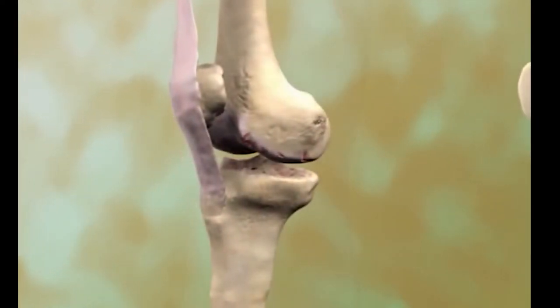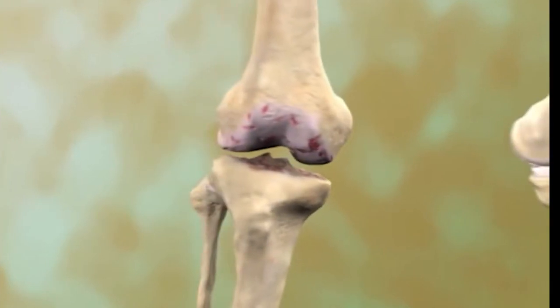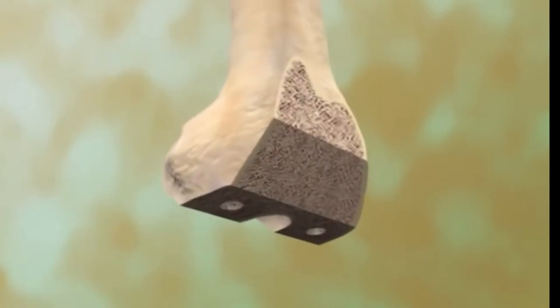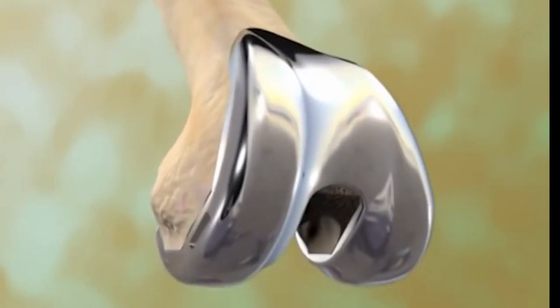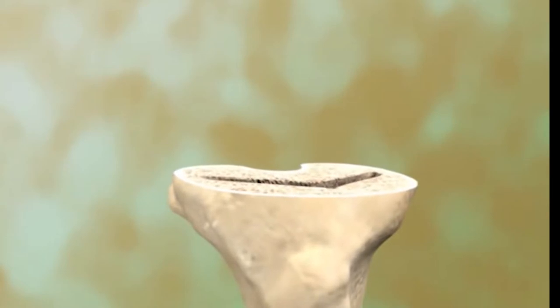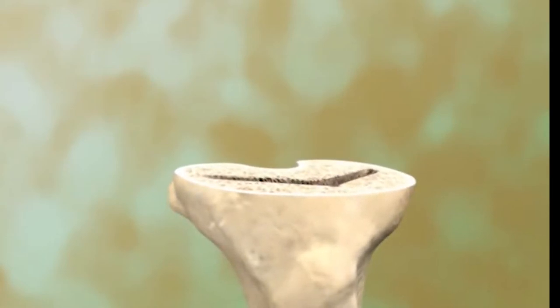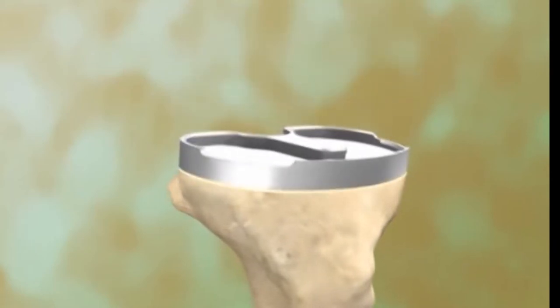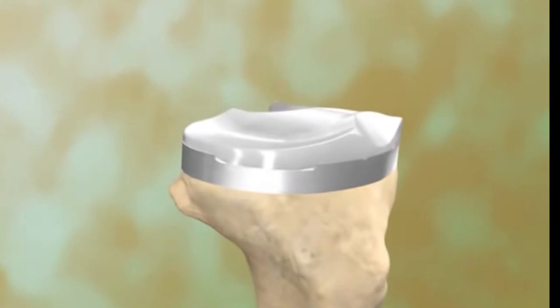The procedure begins with an incision on the front of the knee, and the kneecap is moved to the side. Damaged bone and cartilage at the end of the femur are cut away, and the bone is measured and cut to fit into the femoral component, which is then attached. Next, damaged bone and cartilage at the top of the tibia are cut away, and the bone is measured and cut to fit into the tibial component. A metal tray is fit against the flat cut top of the bone, with its stem inserted into the bone. A plastic insert is snapped into the tibial tray.